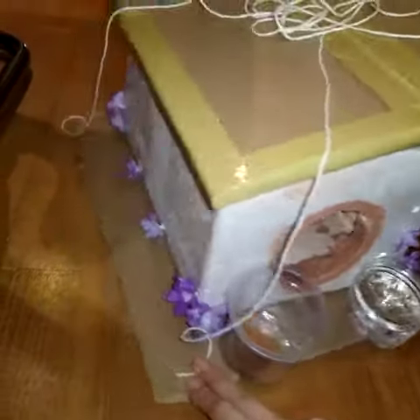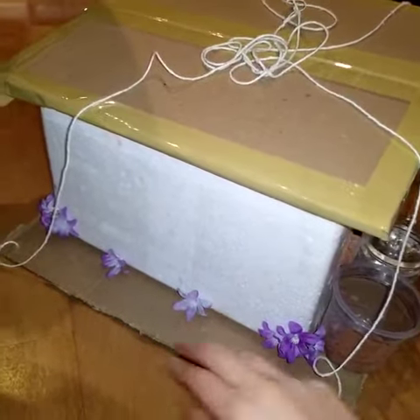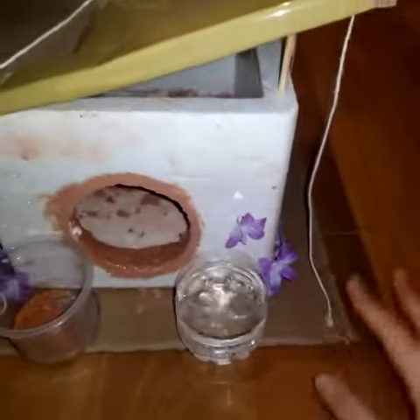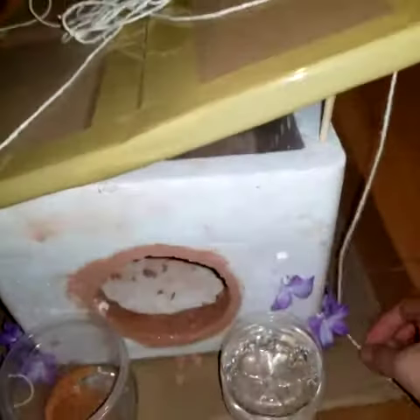And then this is the side of the house — I decorated it with flowers. And this is the back. And then this is the base. I used a bigger cardboard so I could put my water with the food and I could tie up my strings.